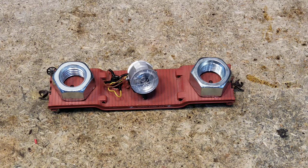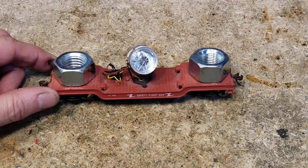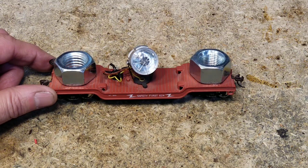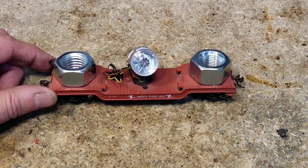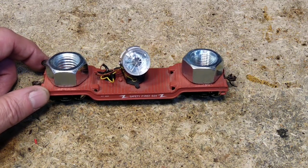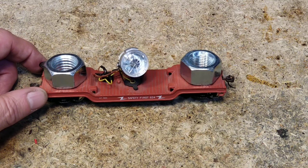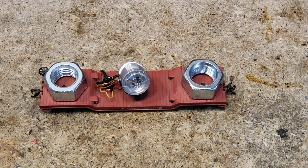A lot of times we just assume all the track is dirty and clean it all, but that takes a lot of work — especially as your layout gets bigger. With this car it's way easier, and it doesn't just detect dirty track — it detects problems with orphaned rails on switches. Sometimes on a switch with plastic rail joiners, one of the rails might be orphaned with no power at all, and you'll need to add a feeder wire there. When it is time to clean, you use elbow grease — there's no cleaner in the world that beats it. This car tells you exactly where to use that elbow grease.